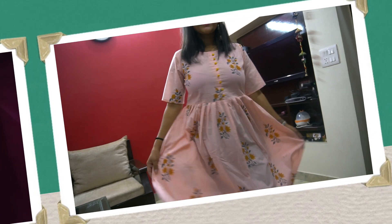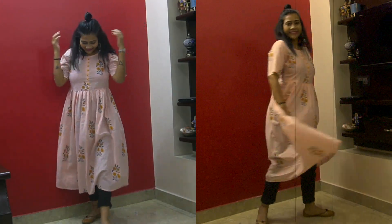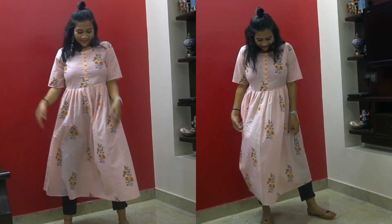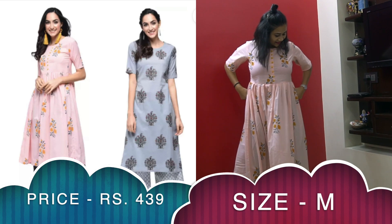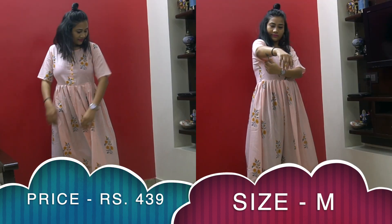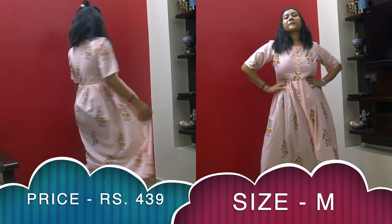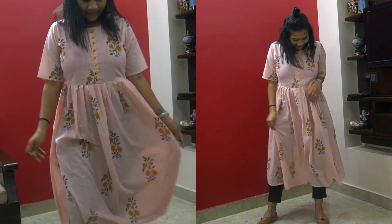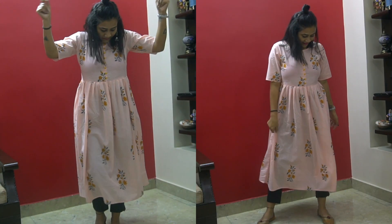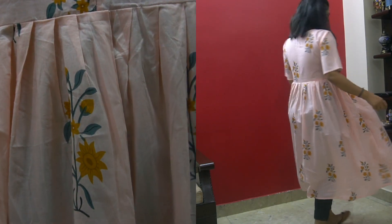This pink floral kurti has elbow sleeves, an A-line cut with no slit, and button detailing on the neckline. The fabric is cotton blend. It's actually part of a combo set of two kurtis. The quality is really good, though it runs quite loose — M is the smallest size available, so if you're extra small or small, these aren't for you. For medium and above, you can alter it.